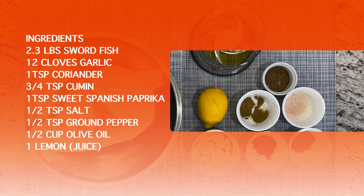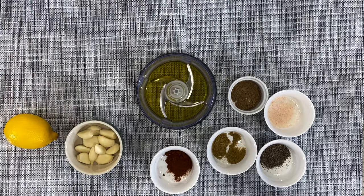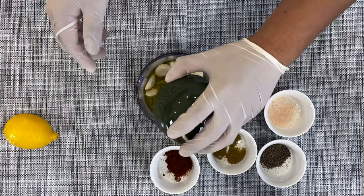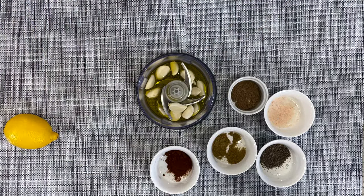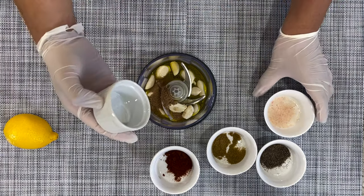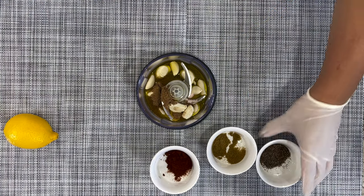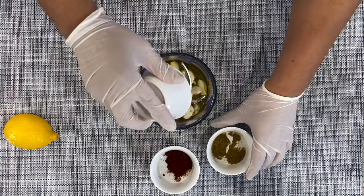Okay so here are the ingredients to make our Mediterranean grilled swordfish. I'm going to show you how to prepare the marinade. We're going to put the garlic into the food processor and go ahead and add all the seasoning here as well into the olive oil into my processor.